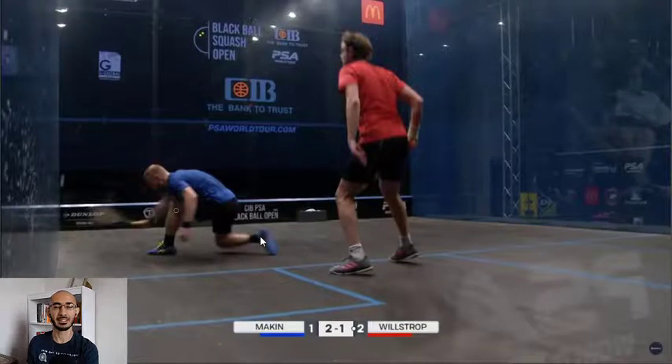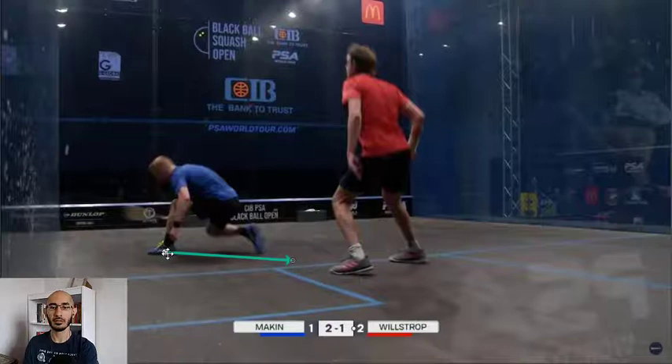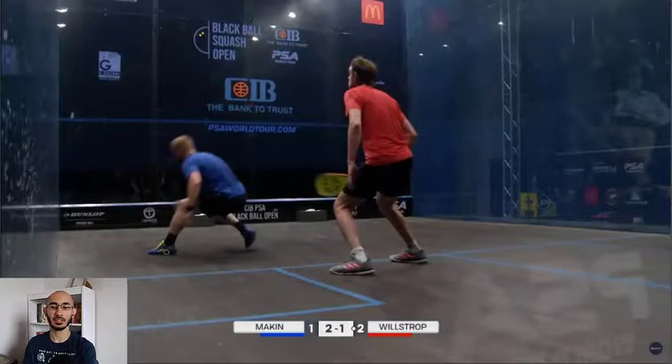Now you see Makin's foot starting to drag in. As that foot drags in, he is starting to generate power from his foot through his back, pushing back out. He dragged his foot in to stabilize himself because his movement right now - since this ball is coming off a little bit - is not going to come directly back to the T because Willstrop's in the way and you're going to get a stroke. So he has to move to the right just a bit first.